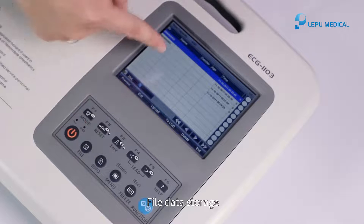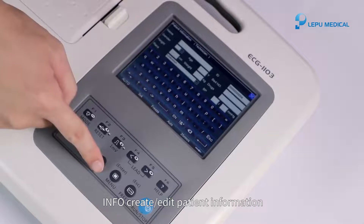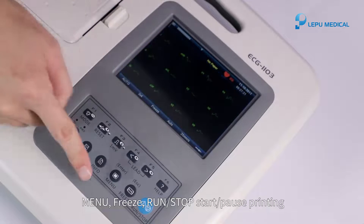File data storage. Info: create or edit patient information. Menu, freeze, run/stop — start or pause printing.